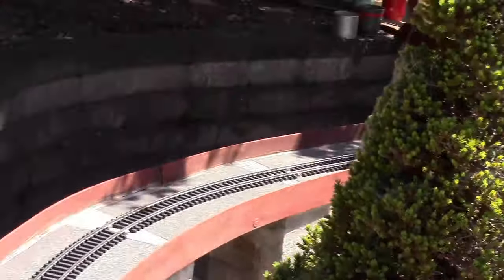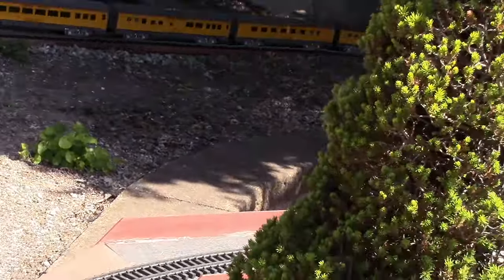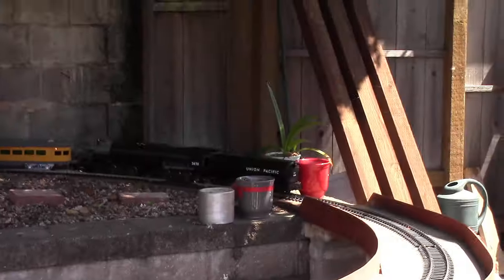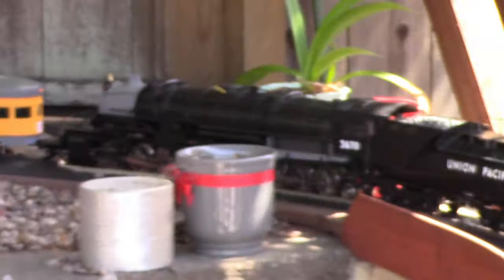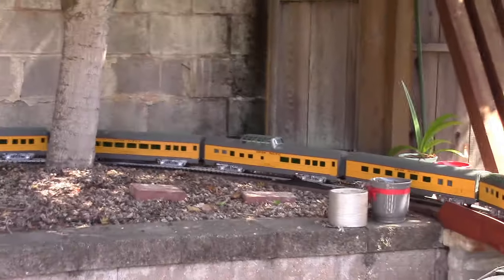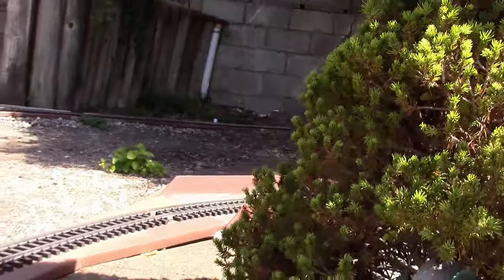What I'll do is get down here when it comes down over the viaduct, to get a view of the front of it, as it comes around the tree.